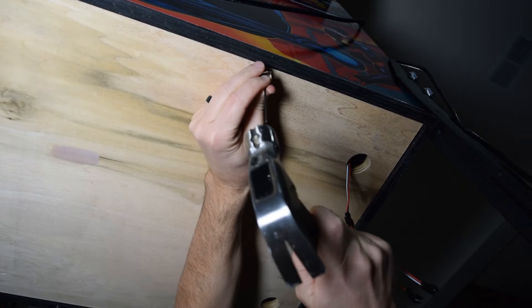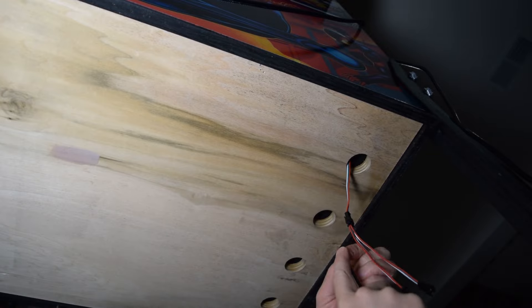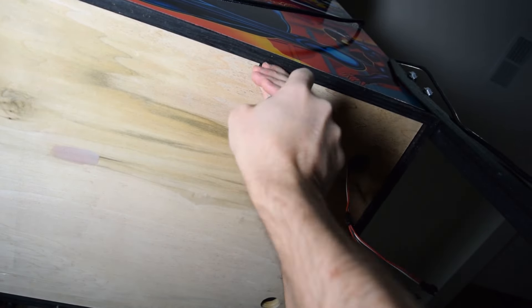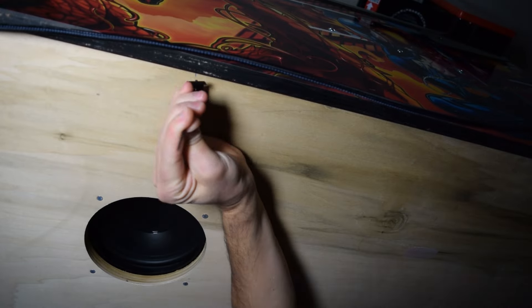I chose to mount my strips using the included mounting brackets and screws. You can also mount them with the included double-sided tape if you don't want to screw into the pinball cabinet.